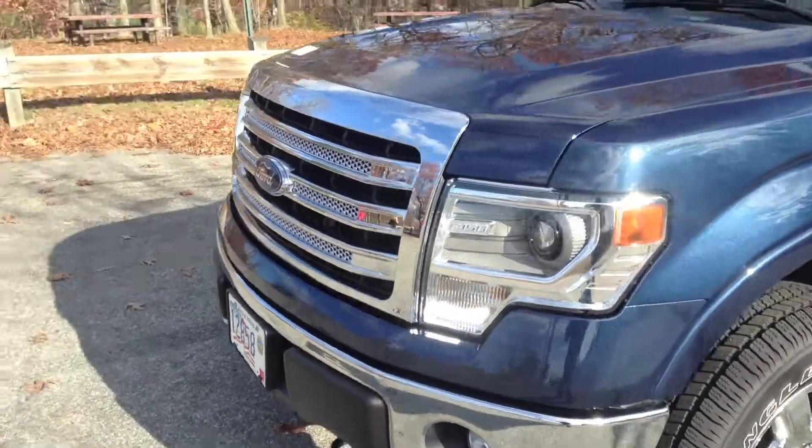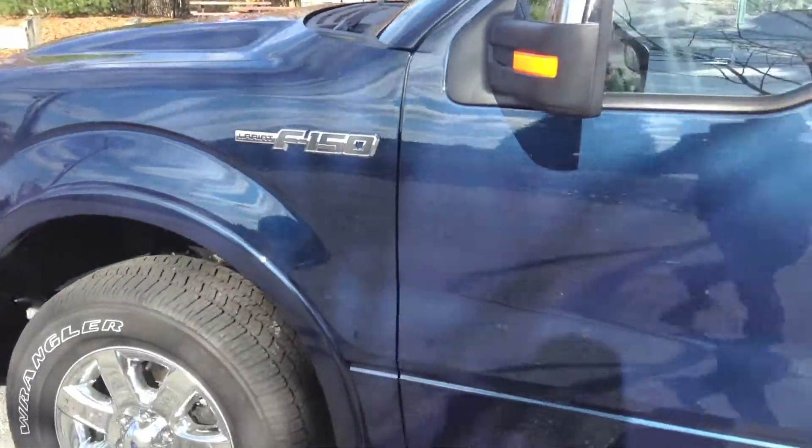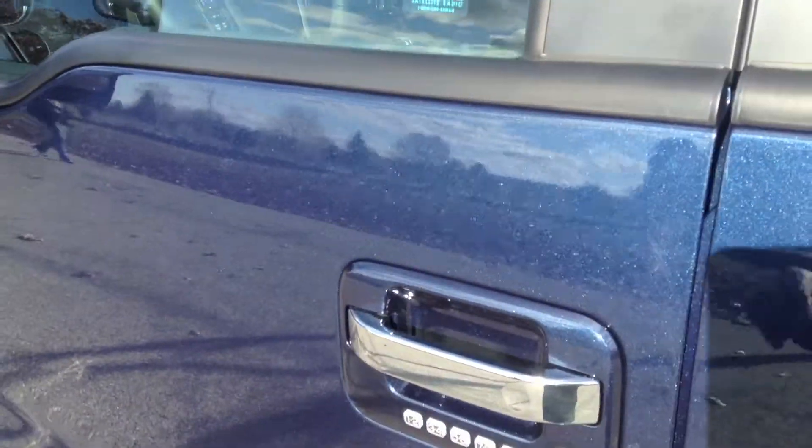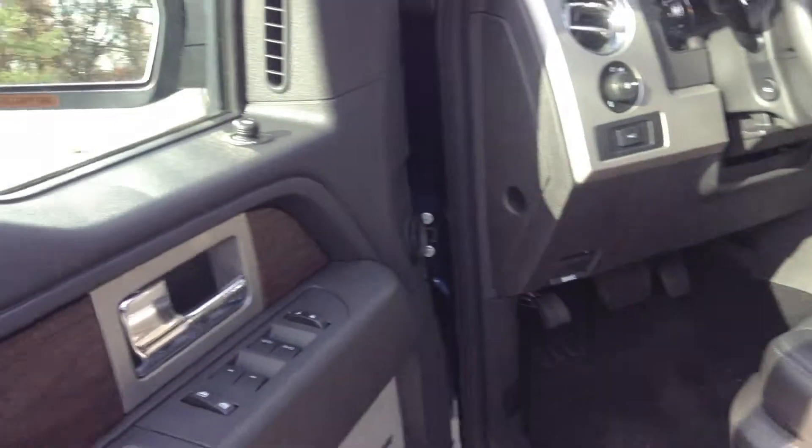Guys, I have to tell you — having both the Mustang and the F-150, I can't believe I'm going to say this, but if I had only one vehicle out of the two to own, I'd pick the F-150. This is a great vehicle and I really enjoy it.